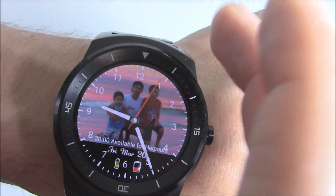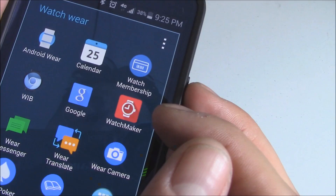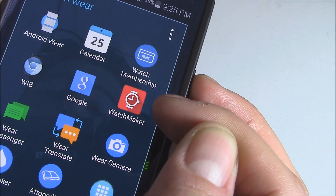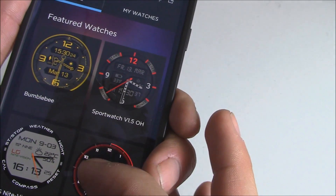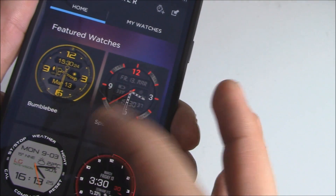You can make your very own custom watch faces like this one — very easy to do. The first thing you want to do is download an app called Watchmaker. There are lots of people making their own custom watch faces and sharing it on this app, and you can do the same thing.